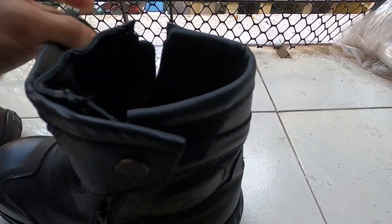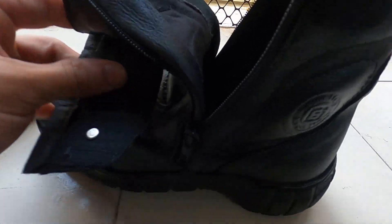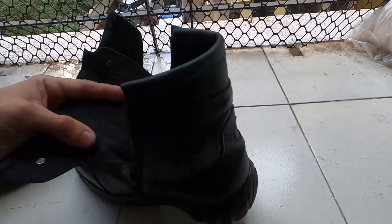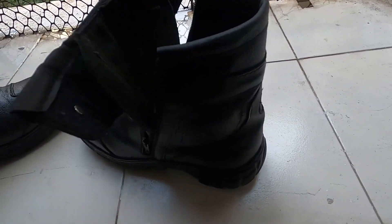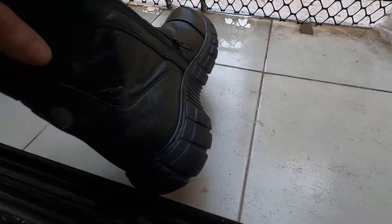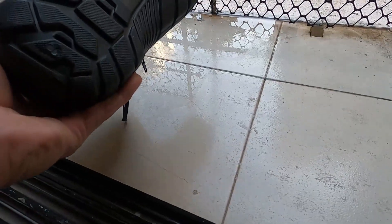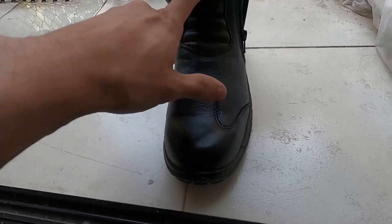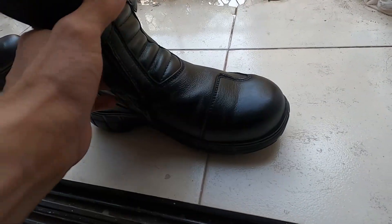You get two velcros on both sides, and underneath the velcros you get a zipper to open the shoe completely. For 1700 rupees the quality is very good. You get an accordion pattern here so that you can open this area quite easily.